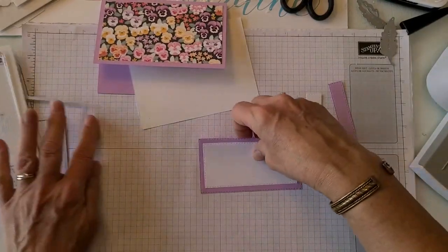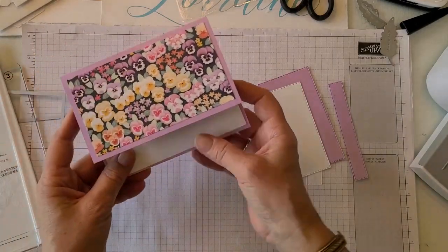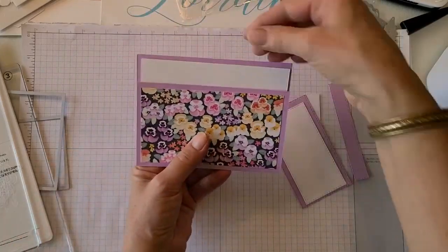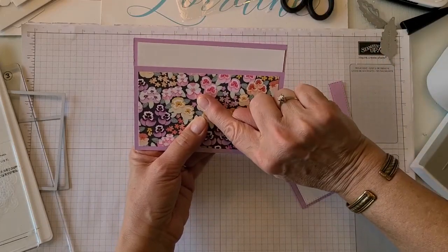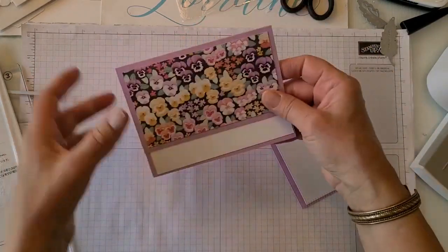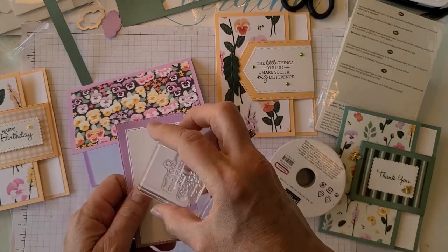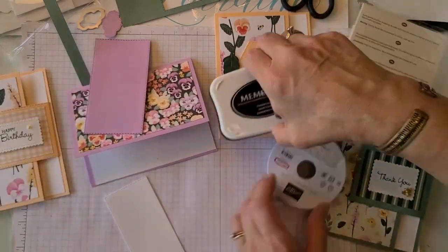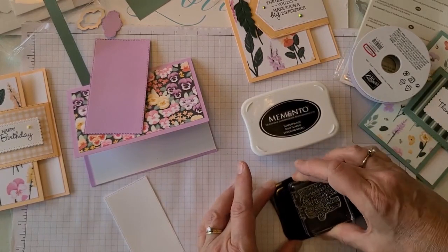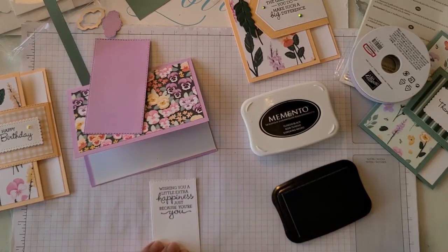Now I've made that more narrow and I can put it on there and stamp something on it. If we're going to do this horizontally, you can do it different ways — you can have the hinge coming up, or you can do it this way and it kind of looks like a purse if you have the hinge coming down. That would be really kind of cute. I'm going to put the sentiment vertically this time — let me just stamp that in black. This is 'Wishing you a little happiness just because you're you.'